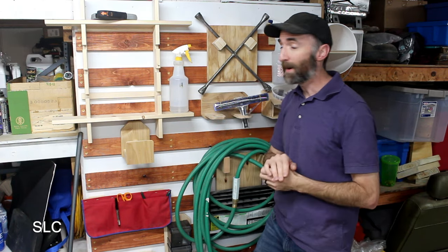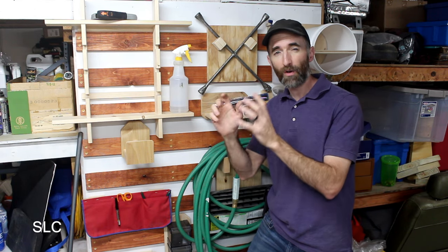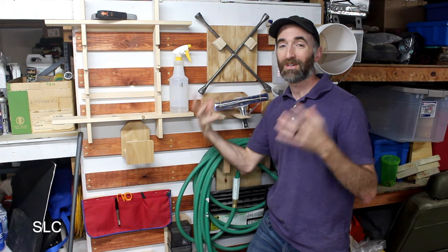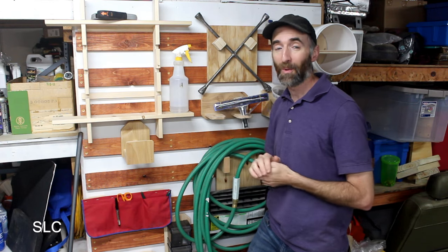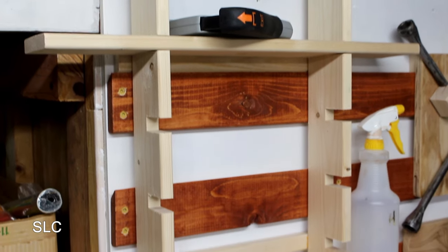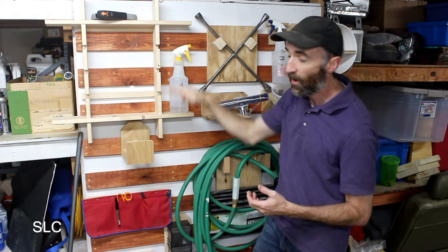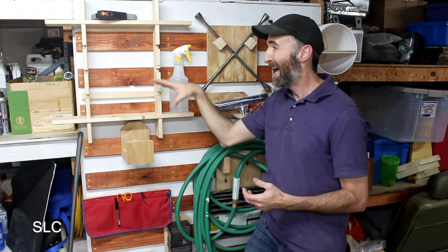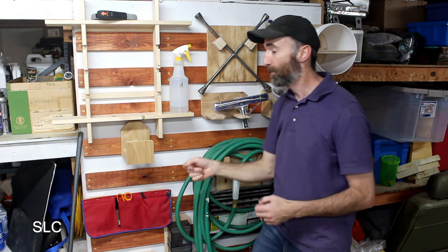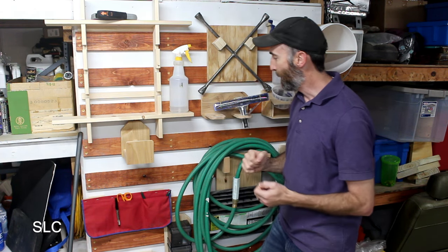Now let's look at the 3-inch spacing in my garage. I originally built this for smaller objects and small holders, but I've transitioned some of my larger tool holders out here as well. For example, this shelf here only utilizes one cleat to hold it up, but it's taking the space of almost four cleats — that's a bunch of wasted space behind it. If I had wider spacing, I'd have fewer cleats here and wouldn't feel as bad about that.